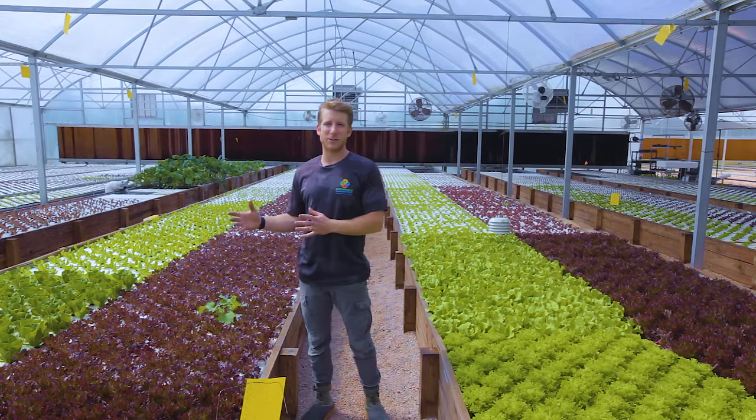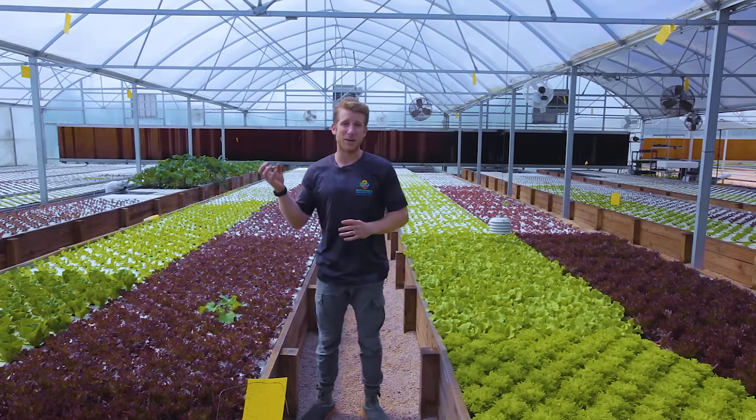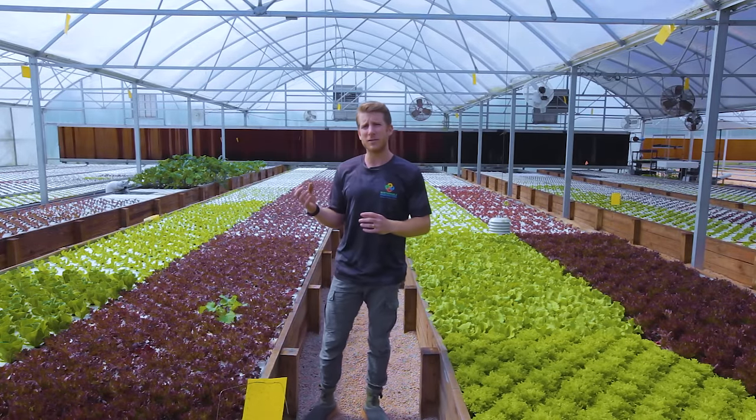Deep water culture does limit your growing to crops that aren't rooting vegetables or ones with a really dense root mass. Things like carrots, beets, radishes, or even tomatoes that have to be vined up and are really long-lasting crops would be better suited in those media beds on the other side of the greenhouse.